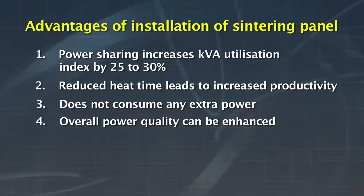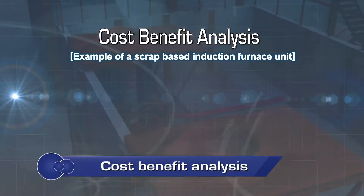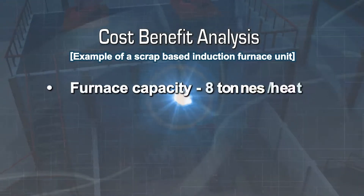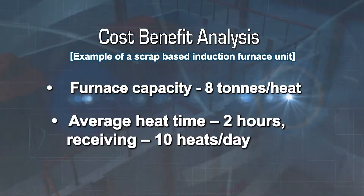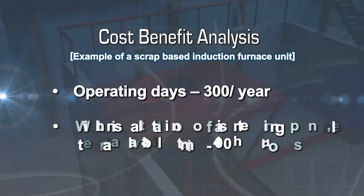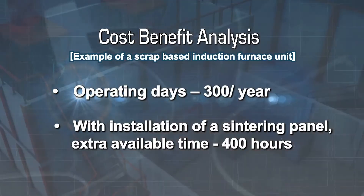Overall power quality can be enhanced, and improved refractory life is achieved due to proper and gradual heating. To better understand the benefits, consider a scrap-based induction furnace unit with a furnace capacity of 8 tons per heat, with an average heat time of 2 hours receiving 10 heats per day. Considering 300 operating days per year, the installation of a sintering panel will provide 400 hours of extra available time.